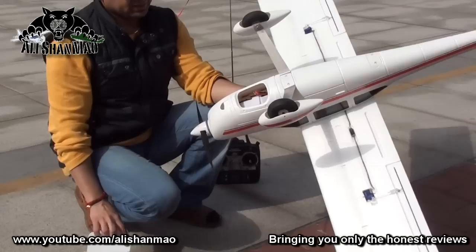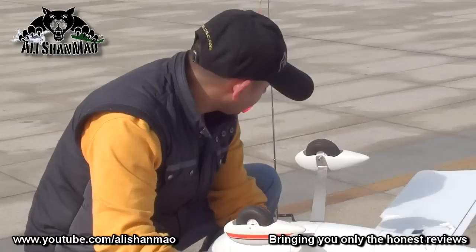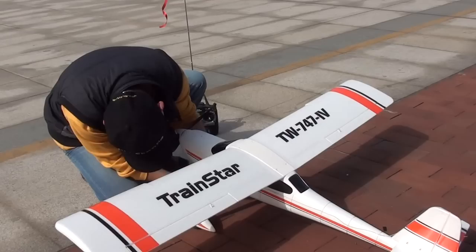The battery compartment is right here, and after connecting the battery we will give it the first flight and see how it's flying. So here we go — wait, where is the battery?